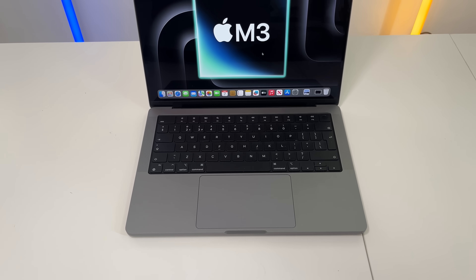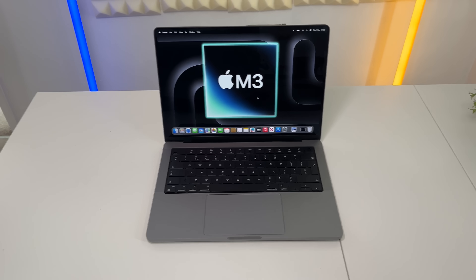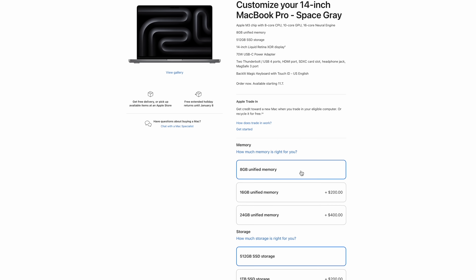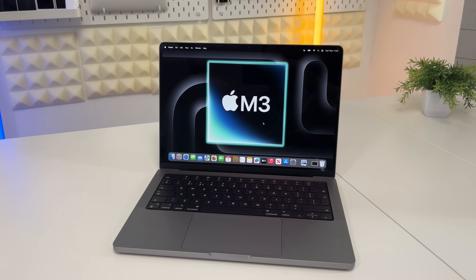I know people will say you're paying for the mini-LED display, the SD card slot, the HDMI port, and the slightly better sound quality - but come on, $500 is a lot of difference. And the joke of it is eight gigabytes of RAM in a machine called a MacBook Pro in 2023 is not going to cut it. Even the iMac and MacBook Air with M2 getting eight gigabytes of RAM is a shocker - but putting it in a pro machine just doesn't make sense.